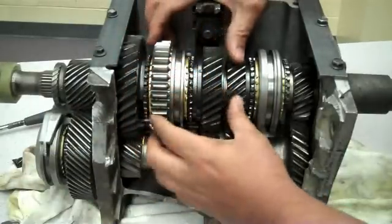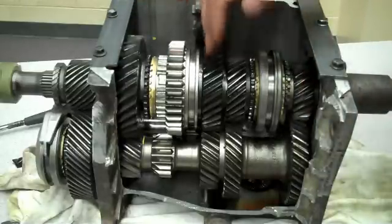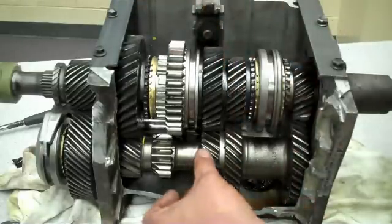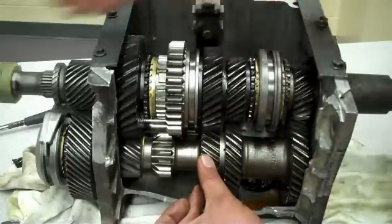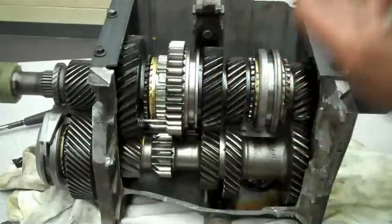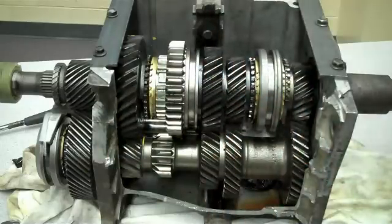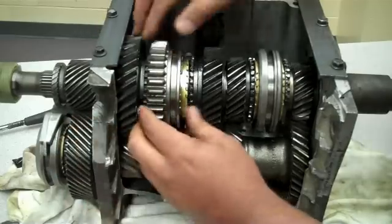The collar comes off first gear and goes on to the second gear. Now the collar is engaged to second gear — same thing happens. The power comes from the input shaft, goes to the counter shaft, second gear goes up to the collar and out to the output shaft. This time it gives you a bit less torque and a bit more speed.